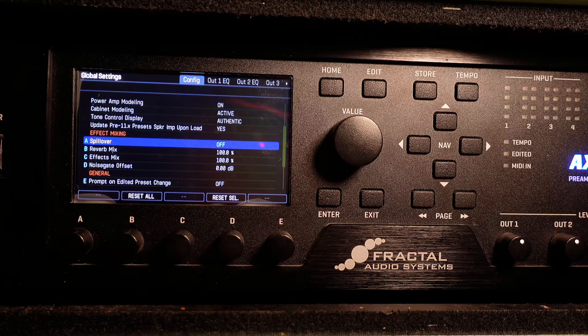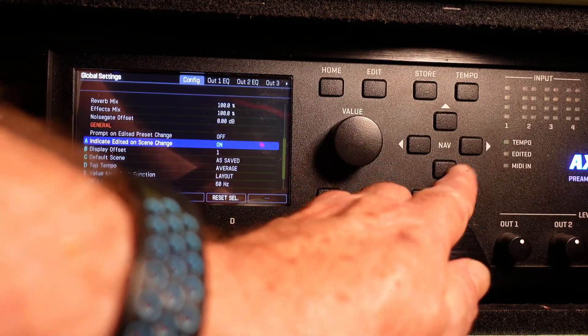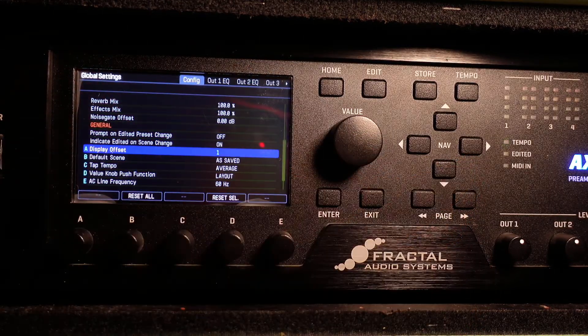Step four — and this is also a maybe. This all depends on what you want to do. Display offset. Now, this is a personal preference, but I like my presets to start at one, not zero. I don't start counting at zero, I start counting at one. Again, that's also a maybe though.